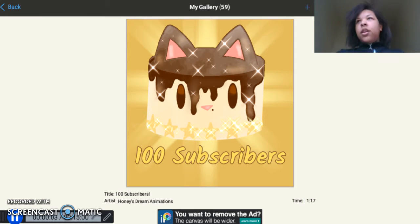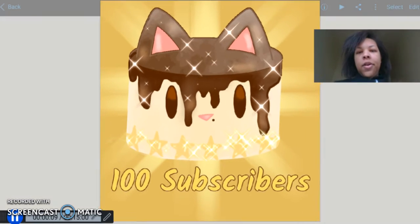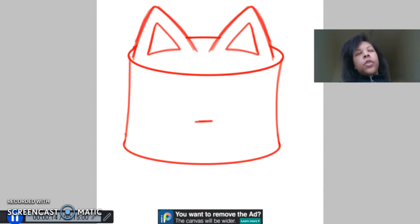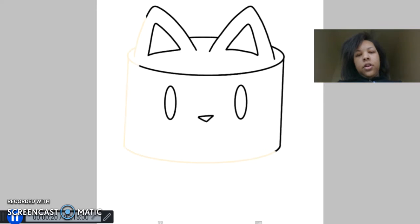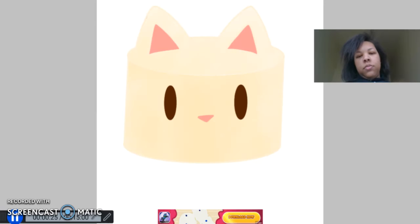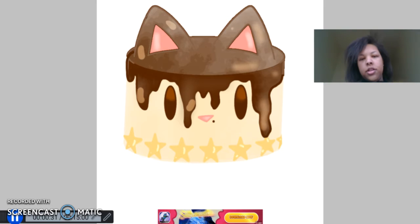Hey guys! This is a speedpaint I had promised you guys last time. It's Honey as a cake — a white cake with honey vanilla frosting in the layers, milk chocolate on top, and cookie stars at the base.